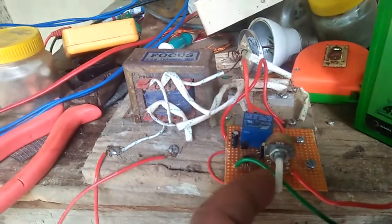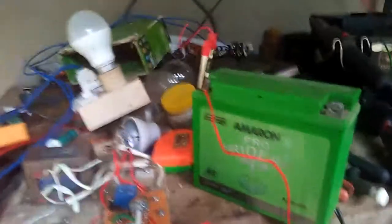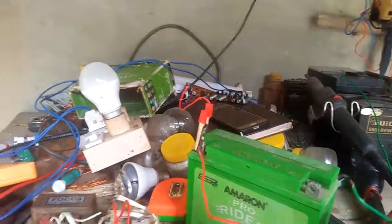I am going to show you the controller. The controller is better. The connection is positive and the line is negative.